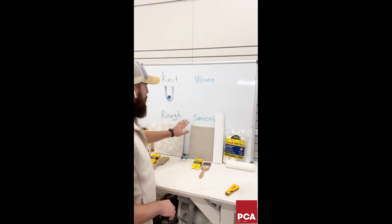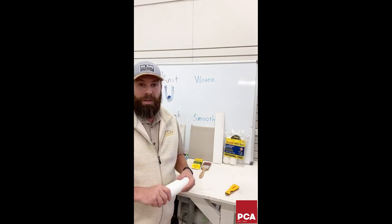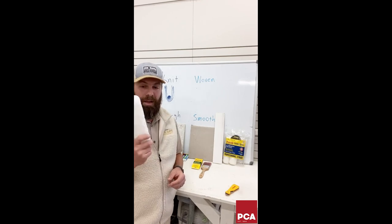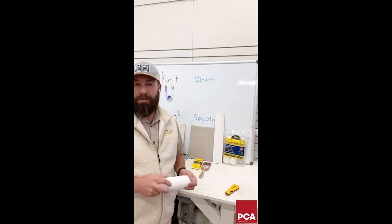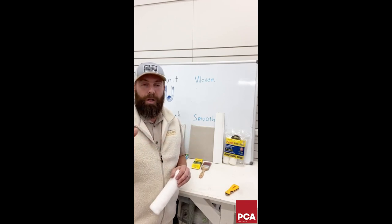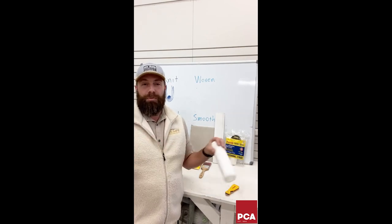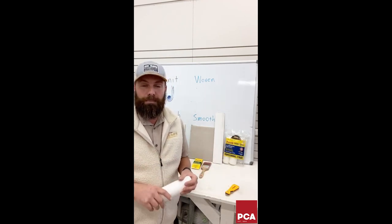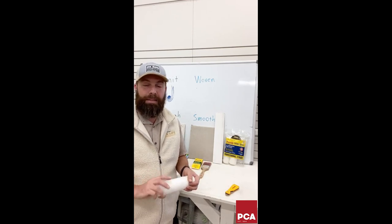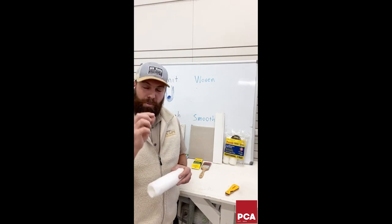For smooth surfaces, we also want a really smooth paint finish, which is where a woven roller cover comes in. White Doves are my go-to, typically about a half inch for standard wall painting. Half inch rides the line between fine finish and production: a quarter inch or three-eighth inch doesn't hold enough paint, but going thicker can introduce more stipple. Half inch is a good combination.